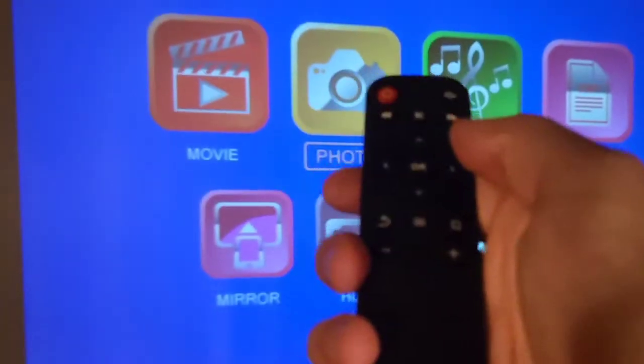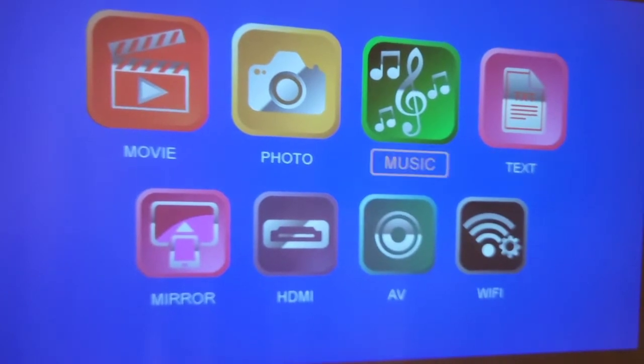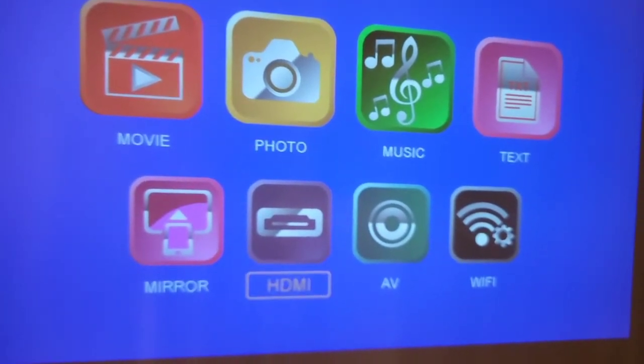Now I'm setting up the remote control. Looks like it takes two AAAs. I'll try the remote — and yes, I can go side to side. I select what I want. I'm going to go right to HDMI.